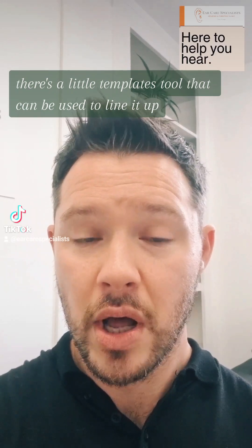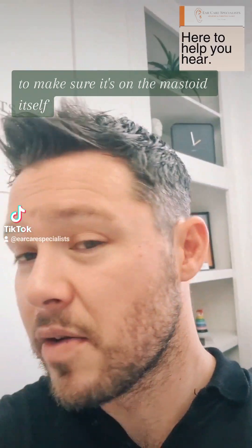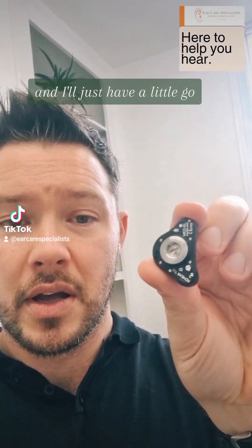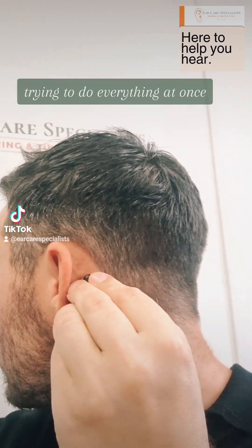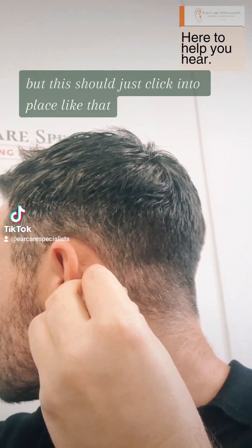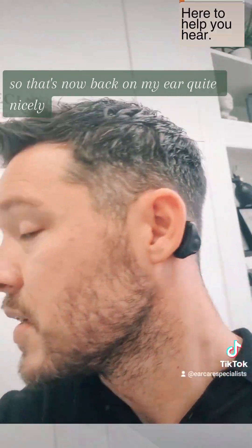There's a little template tool that can be used to line it up to make sure it's on the mastoid itself. I'll just have a go at popping this back on to my ear — this should just click into place like that. So that's now back on my ear quite nicely.